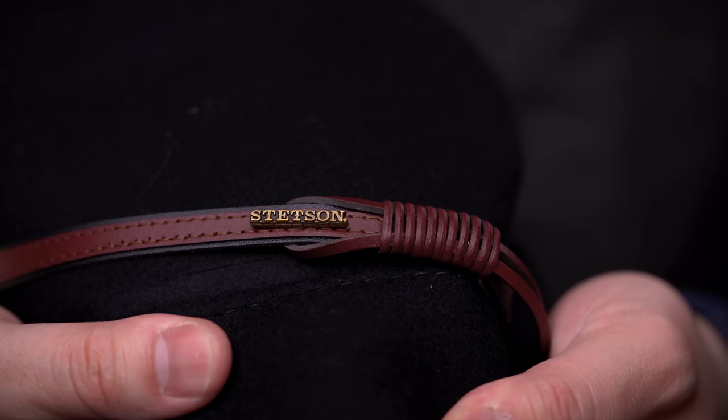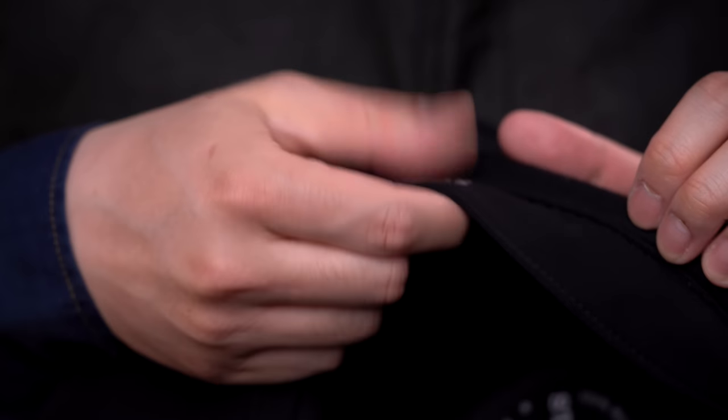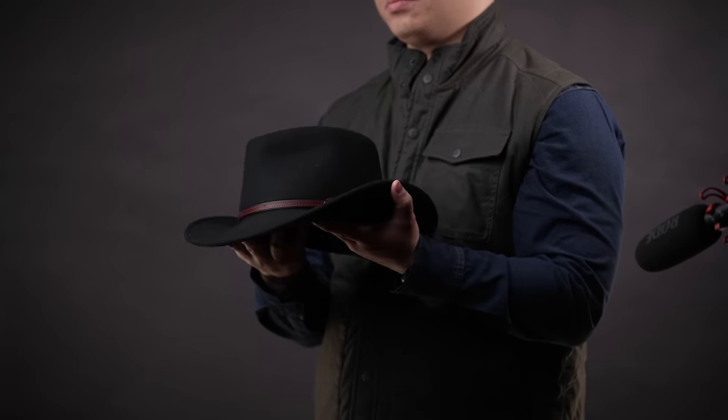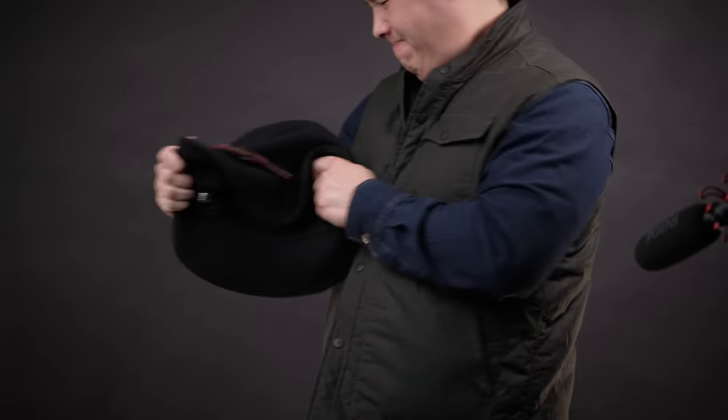That's all thanks to the 100% wool felt design that's breathable, moisture-wicking, and quick-drying as well, with a sweat rim on the inside that's lightly padded, making it feel like you're wearing a regular baseball cap. However, the best part is not having to treat it like a precious, beautiful piece of jewelry.